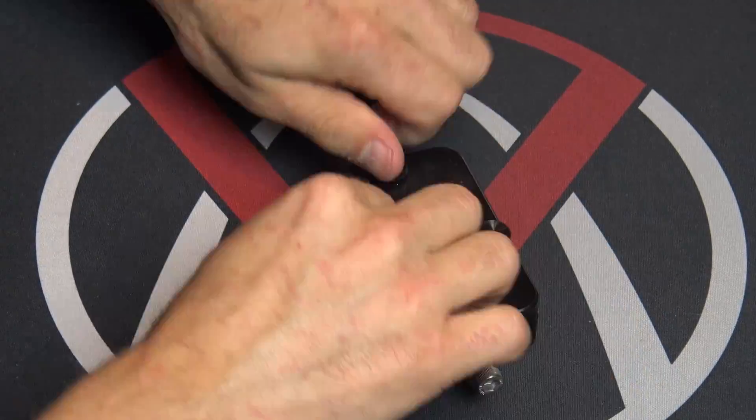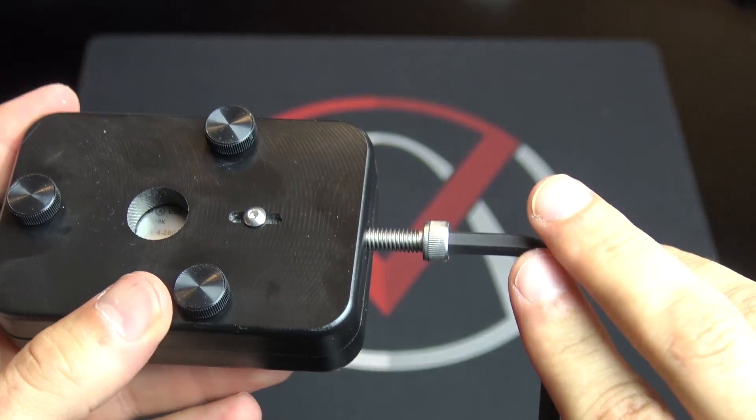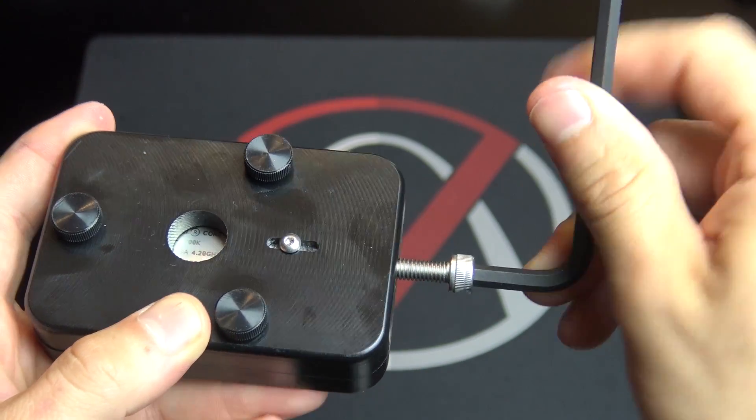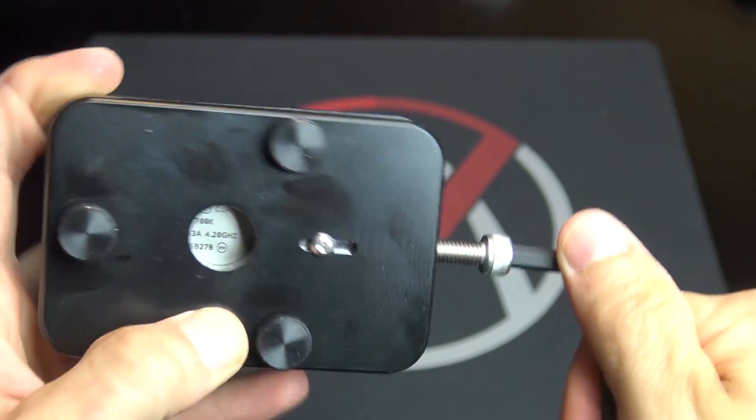Once your processor is clamped inside the de-lid tool, just use the included Allen wrench to tighten down that bolt on the side until you feel the heat spreader break free from the PCB.